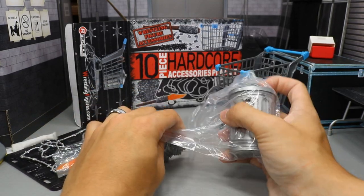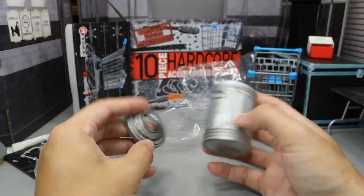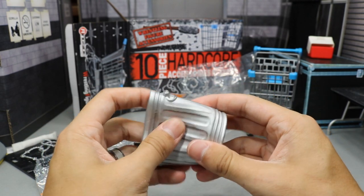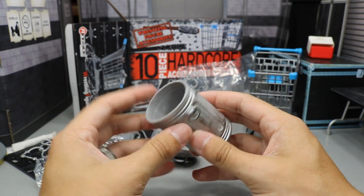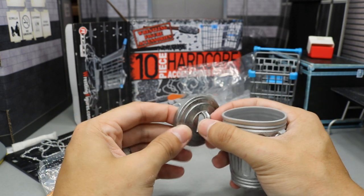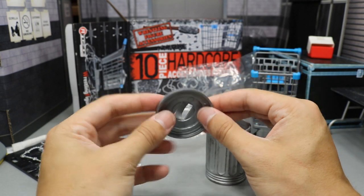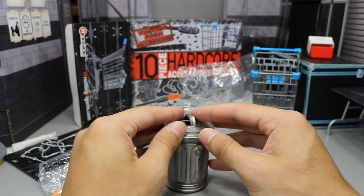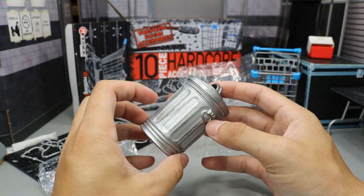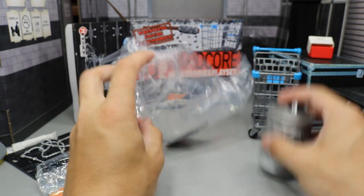Popping it open, it looks like we have a trash can lid in here. Here's the trash can — it's very, very soft, like very rubbery. It's not solid like other ones, so it's very easily posed. You can pose that. You also have this trash can lid, which is very, very nice, and it fits on here pretty good. There's the complete trash can.